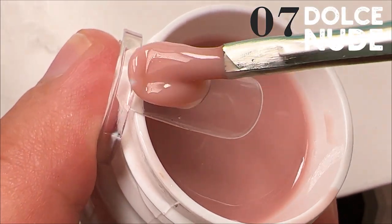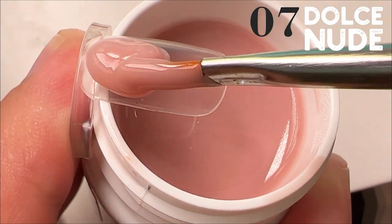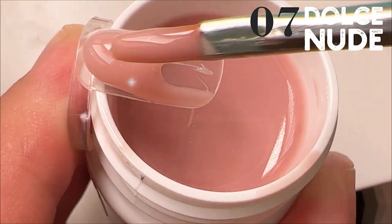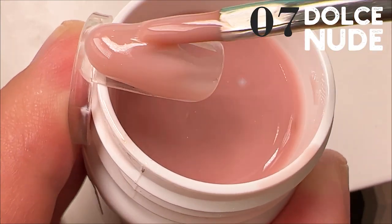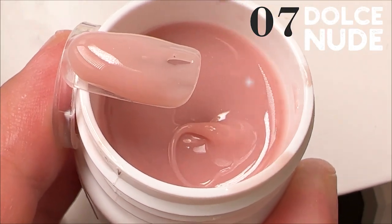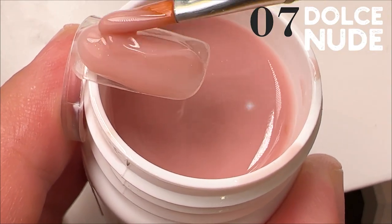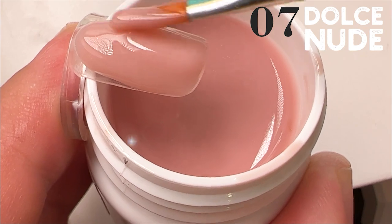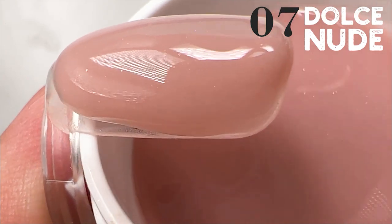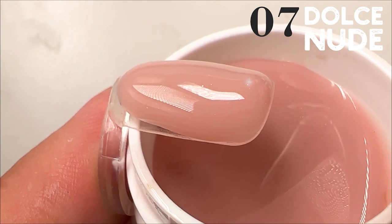We will never compare this product with poly gel or other products because working with this product is twice as fast. Tone by tone, the colors are becoming darker. I have painted a palette for clients and just place the tips on the nails of my clients to imagine exactly which tone we need. For example, this one will look amazing with a white French manicure, because numbers six and eight are darker than previous tones and look great in contrast with white French manicure.